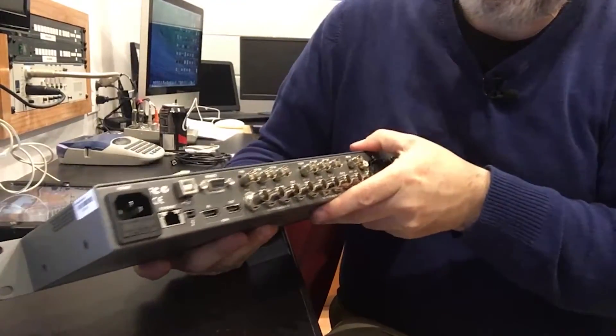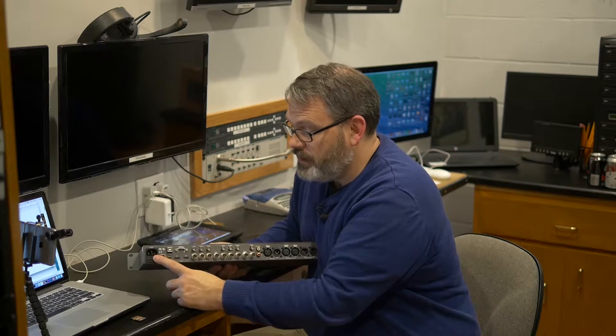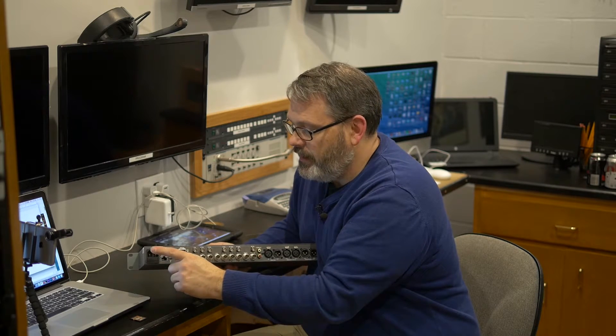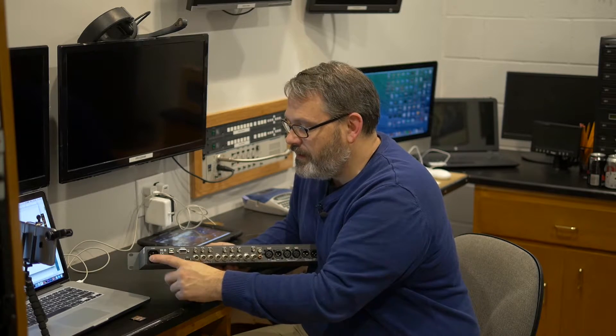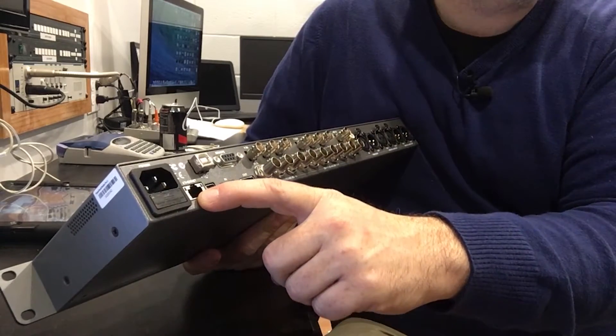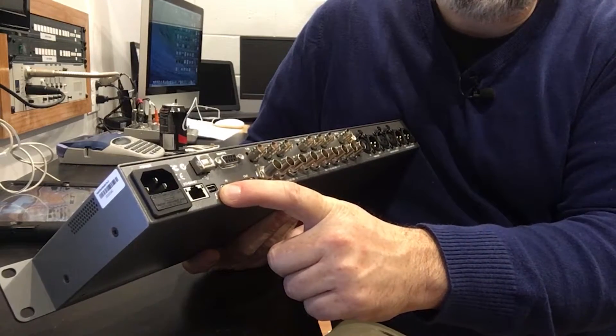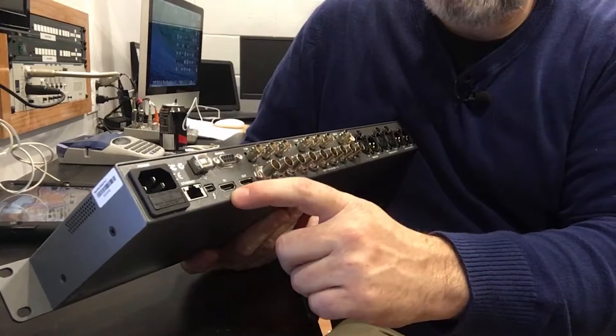On the back: power cable. They don't ship a cable with these units. Most of us have them lying around the house — I've got dozens of them, so it's not a big deal. But if you're buying equipment for the very first time and you don't have any old computer, printer, or monitor cables, you're going to need to pick up one of these. Then we've got Ethernet for control, and it looks like there's our Thunderbolt connection. An HDMI in and out.